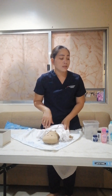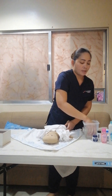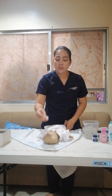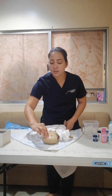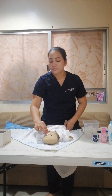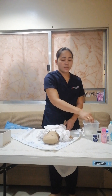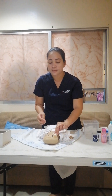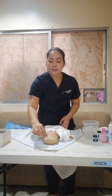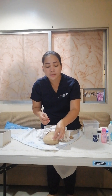Next is the forehead of the baby, done the same way as the eyes. Squeeze out the excess water and wipe from the forehead down to the face. Repeat for the other side of the face, then dry up with dry cotton balls.